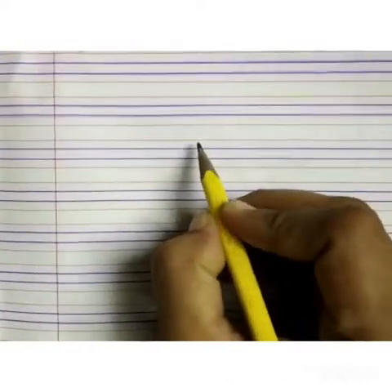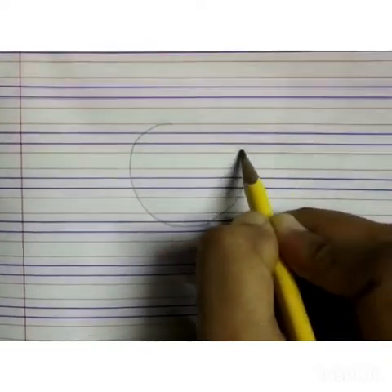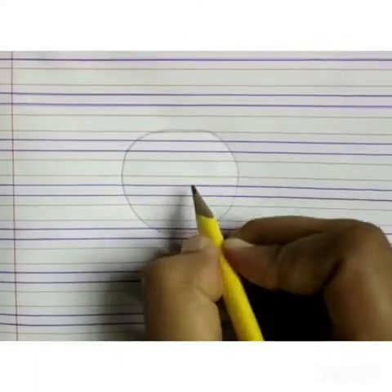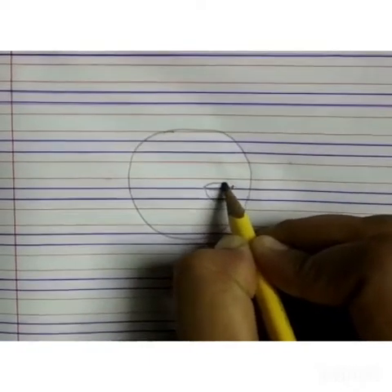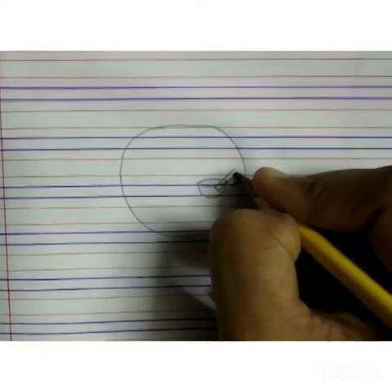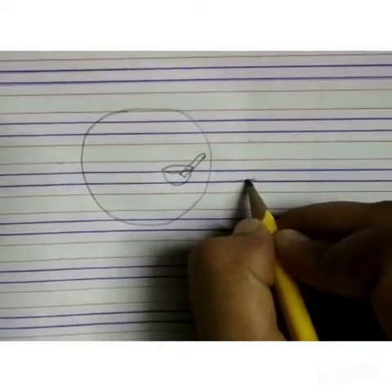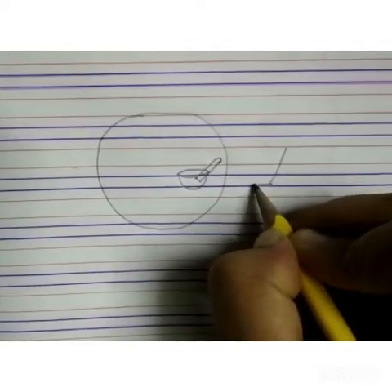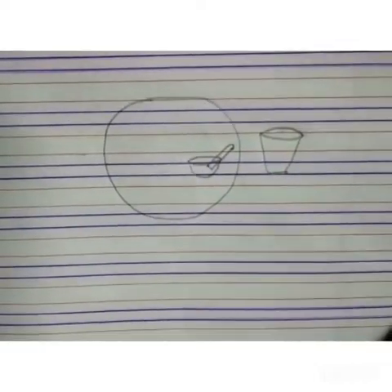Now let's draw U for utensils. We call utensils in our kitchen. First we will draw a plate — we will draw one circle. Now we will draw a bowl — curve inside, then curve and upper curve. Now we will draw a spoon — slanting line, another slanting line, and join with curve. Now we will draw one glass — slanting line, another slanting line, and curve, then upper curve. These all are utensils.